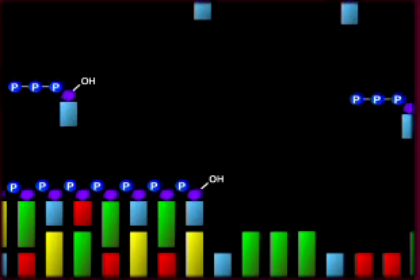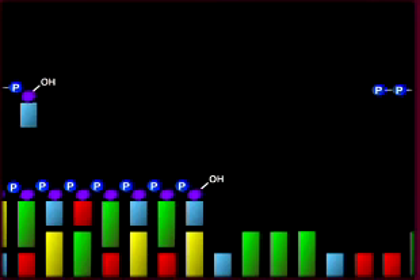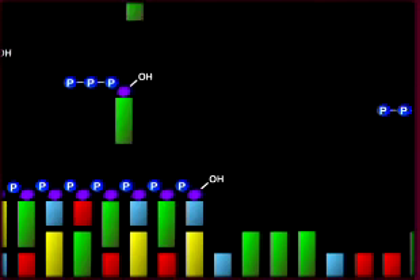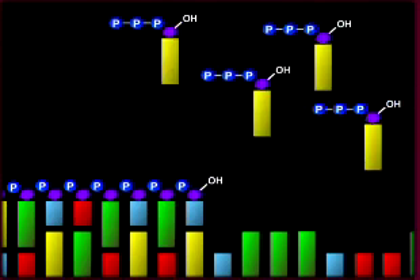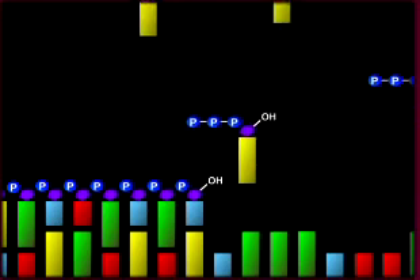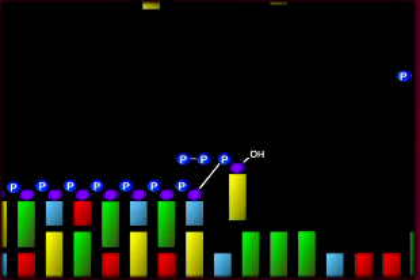The unlabeled nucleotide triphosphate bases are run over the picotiter plate one at a time: G, then A, then T, then C. If the next base in the template DNA is C, then the polymerase adds dGTP to the extending strand. The deoxyguanosine triphosphate, or dGTP, has three phosphate groups.